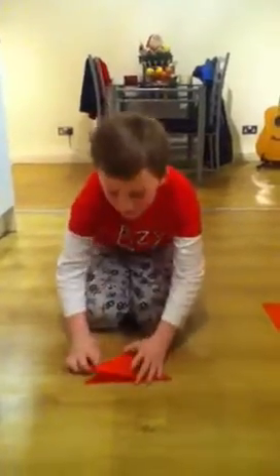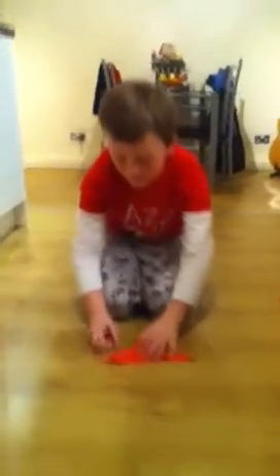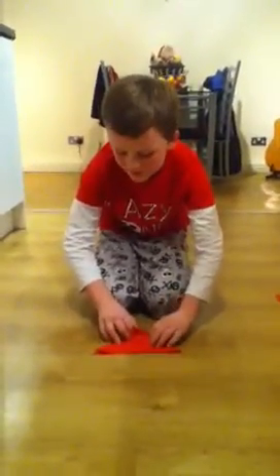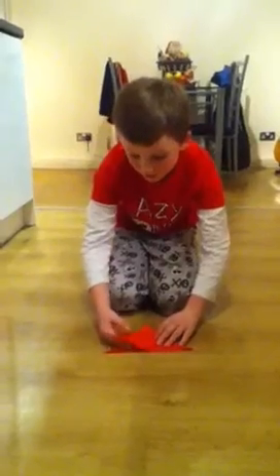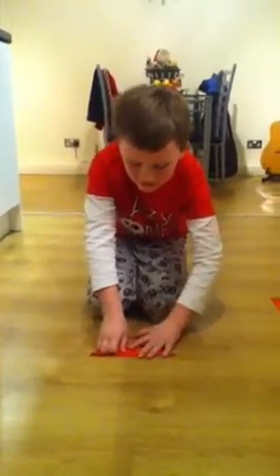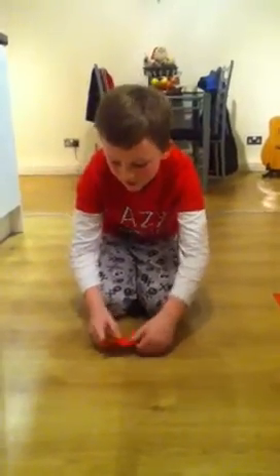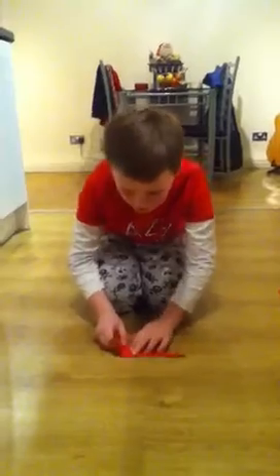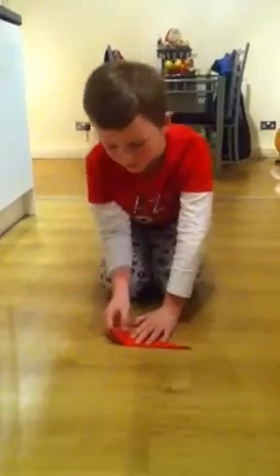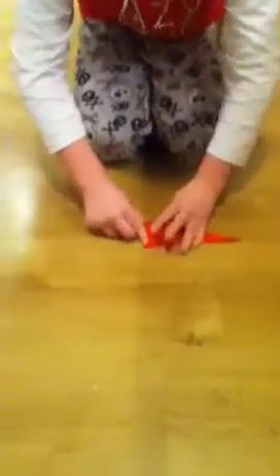You will want to hold it so that this flap is to your left, and now you will just want to take it. These flaps are still here, remember. Take it and fold it so that when you make the crease these flaps fold. Speaking of flaps, you will want to take these flaps on the left and fold them to the right and then make a crease.